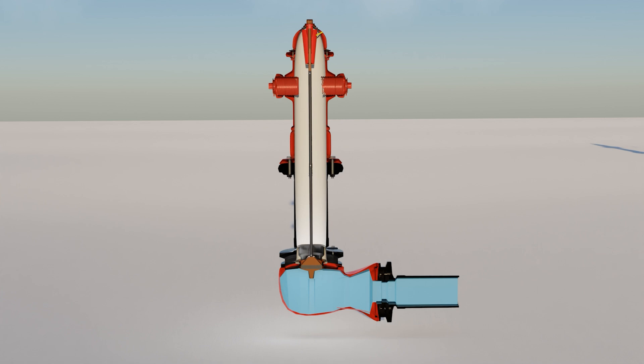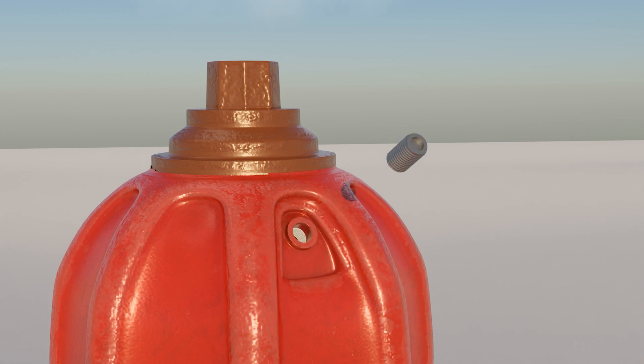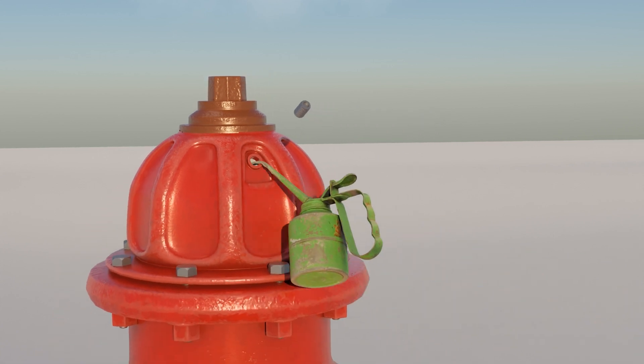This is a cross section of the dry fire hydrant. Let's see how it works. In the bonnet there is a hole through which lubricant is added. Now the fire hydrant can be opened easily.